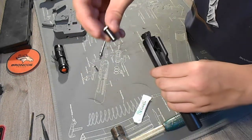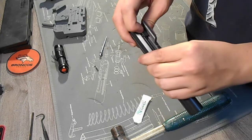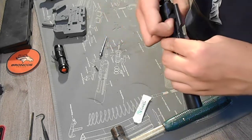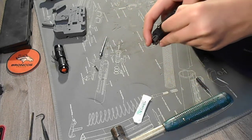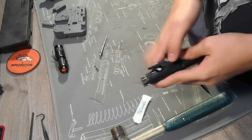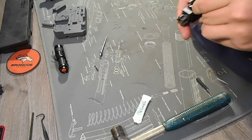We're going to take our cam pin and slide it in, just like that. Now we're going to rotate it. Oops, just a bit too much. There we go.